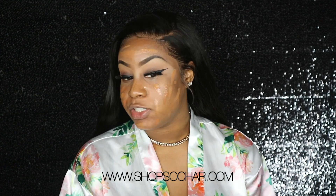If you guys are wondering about my eyelashes, I am wearing the lashes in the style Chanel, so make sure you check out my website and get yourself a pair.